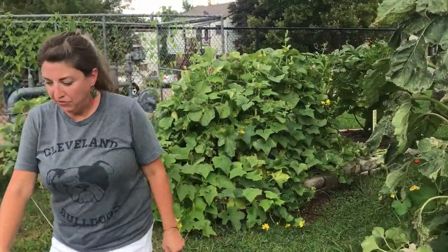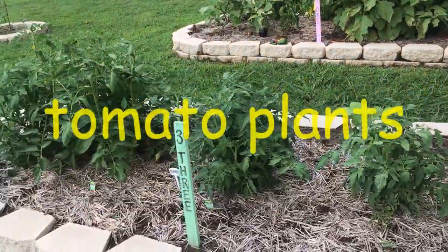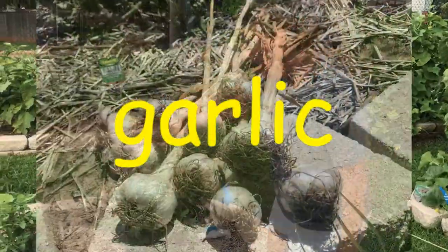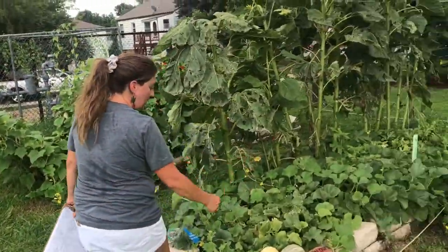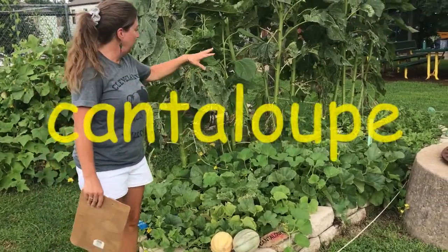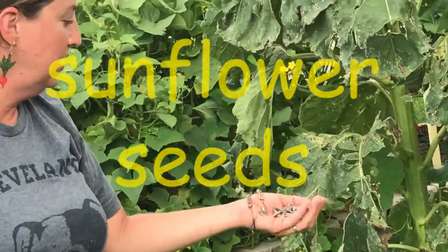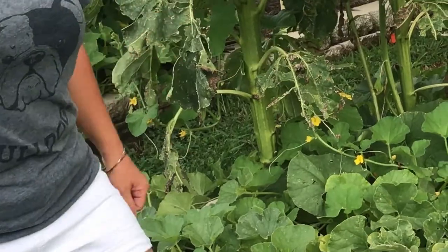Let's go on over to bed three. In bed three we've got a nice line of white tomatoes. We planted those a little bit later after we harvested our last winter crop. This is garlic that was growing here right before we put the tomatoes in. Over here at bed four we've got our melon patch — cantaloupe and watermelon growing in the same patch. We've got a great line of sunflowers you can eat, and we've just been harvesting our sunflower seeds. You can see some nice melons hiding in here too.